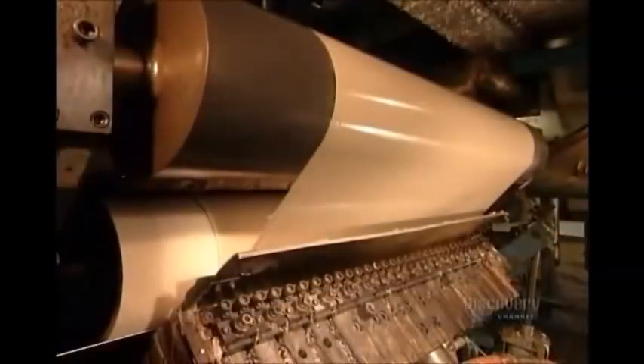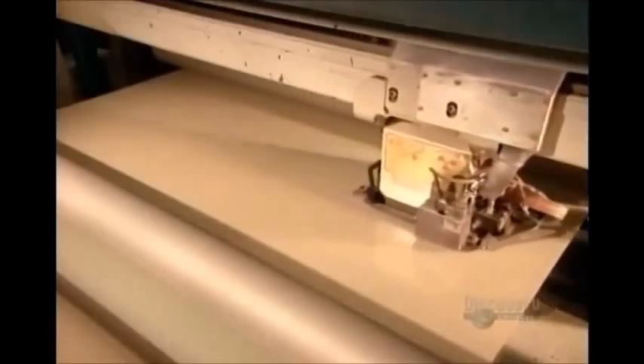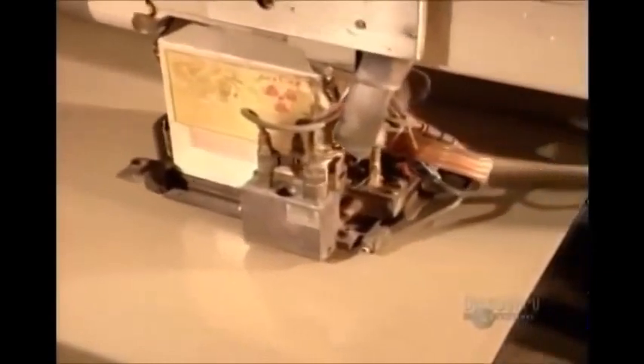A cooling roller — that black one on the top — immediately hardens the adhesive. A computerized sensor ensures there's an even coat of adhesive. If not, it automatically signals the pump to adjust the output.